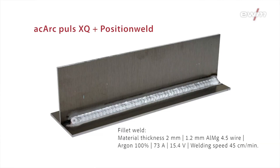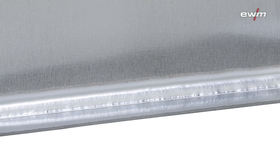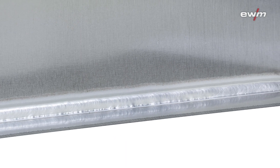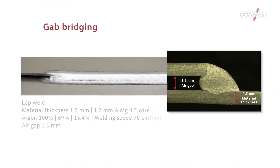With the combination of AC arc pulse and position weld, it is easy to weld special positions like vertical up or overhead in great quality without weaving with the torch. It is also perfectly suitable for bridging air gaps.